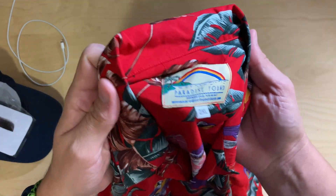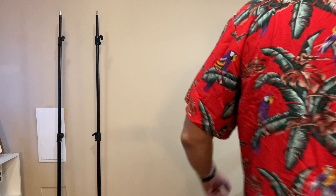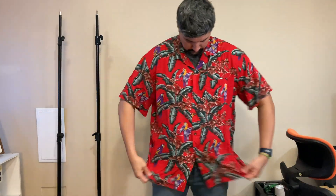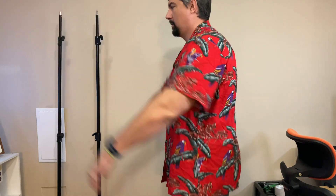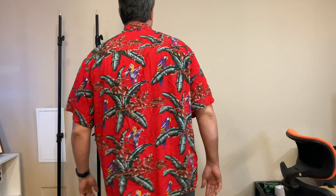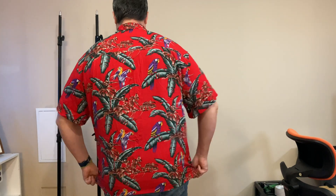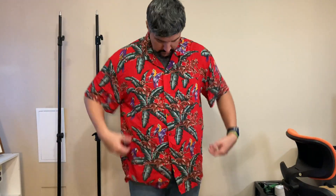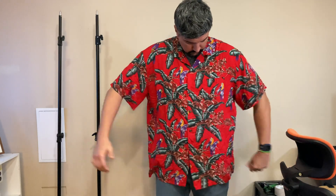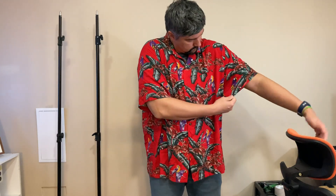This is a 2XL, and I am 6'4" and about 250. This thing is way too big for me. I usually wear 2XL shirts — 2XL polos and button-ups and T-shirts. But this one fits more like a 3XL. As you can kind of see as I'm modeling it here, even with an undershirt on, I feel like I'm swimming in this thing. It's just so big.